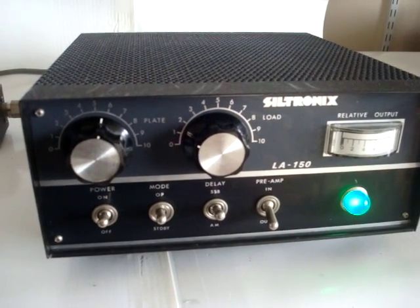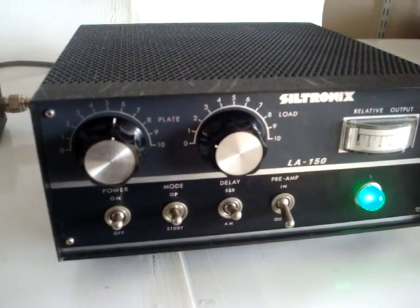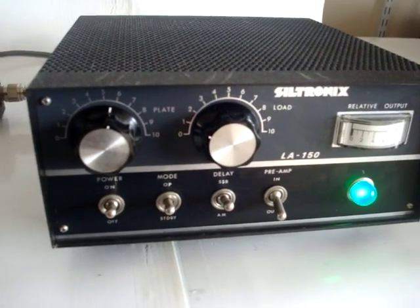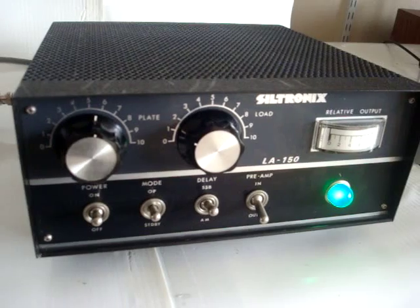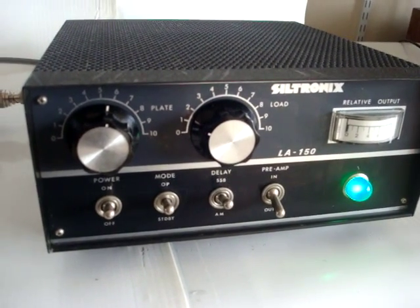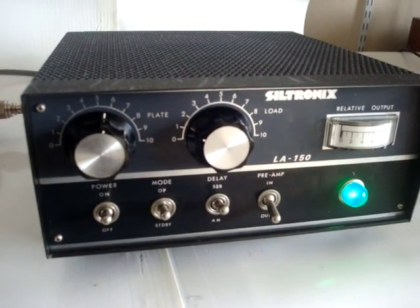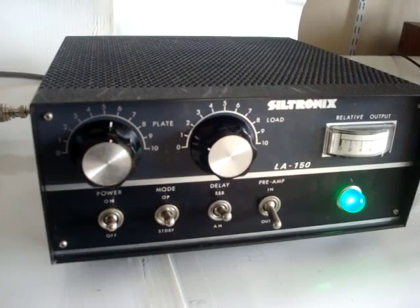It does have a switch on the back to set it for lower gain, basically to accommodate rigs that put out about 15 watts instead of 4. Right now I have it in the high gain position, which is about 15 to 16 dB gain. Works quite well, this little amp — and it is pretty compact, not very big.